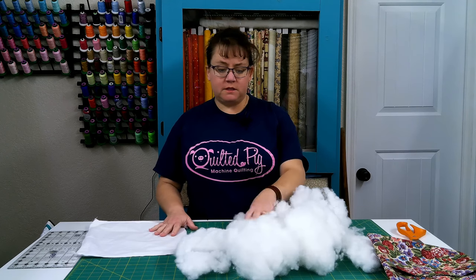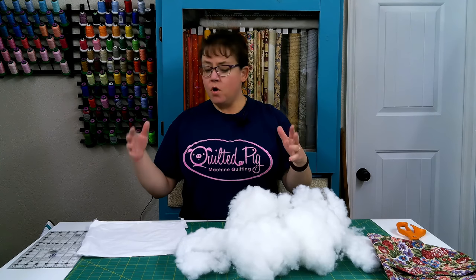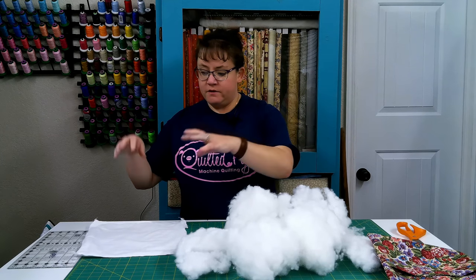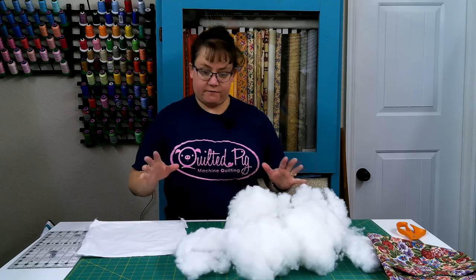A good way for this to be useful for you is if you're making pillow covers and you want to be able to change out the cover every month or every season or whatever, or also if you just want a smoother look on the front of your pillow. So let's start with the stuffing.